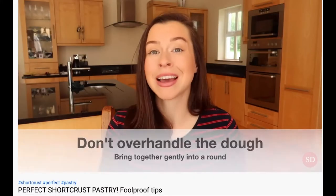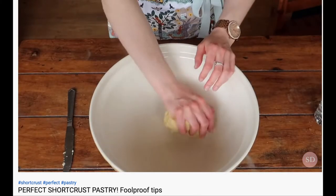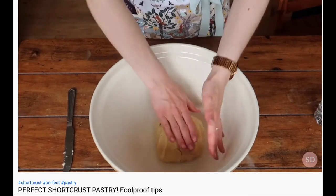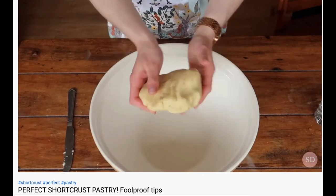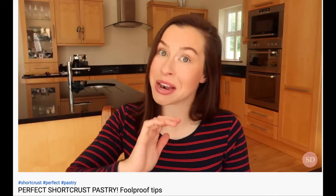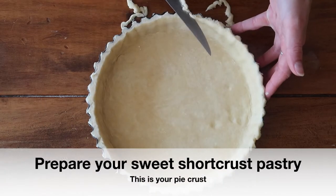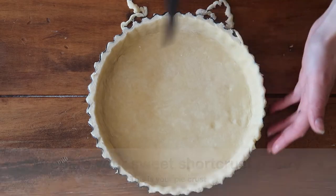I'm going to go through the steps to making your sweet short crisp pastry. If you're not super confident with short crisp pastry, I have a video going through all the steps — I'll link it above in a card and in the description box below. And if you're really uncomfortable making your own pastry, don't be afraid to buy a pre-prepared shop-bought version.